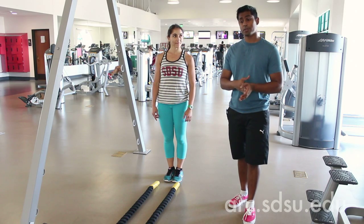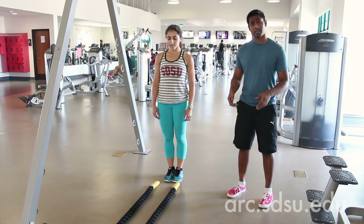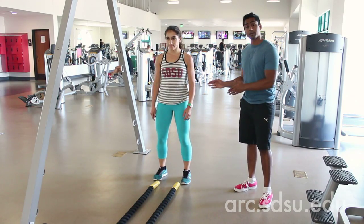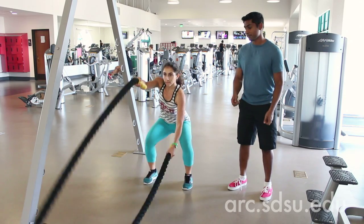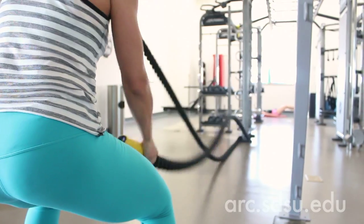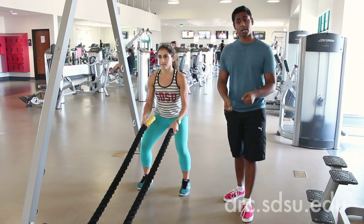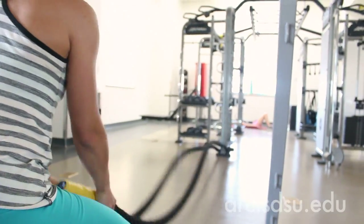The first piece of equipment we'd like to demonstrate is how to use the battle ropes. To begin, you're going to assume the athletic stance, have a slight bend in your knee, and keep your core tight. You're going to pick up the ropes and make small chops. In addition to the alternating chops, you can also do one singular wave, or you can also do lateral waves.